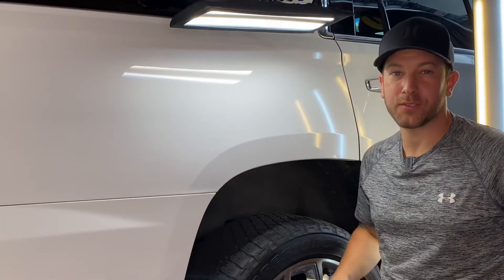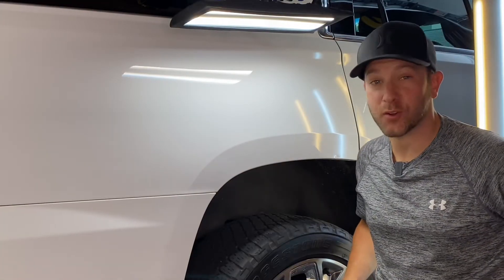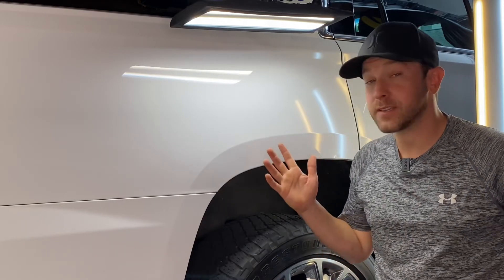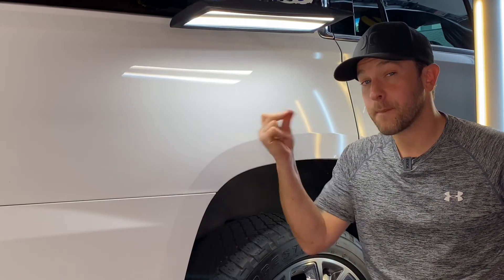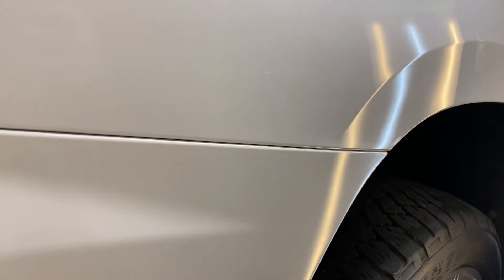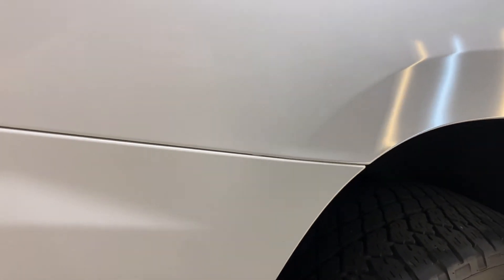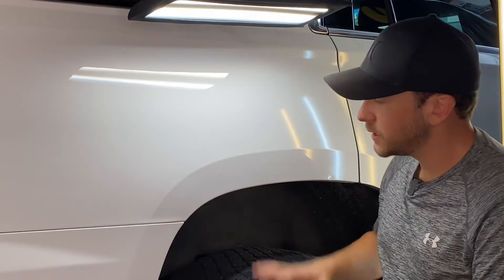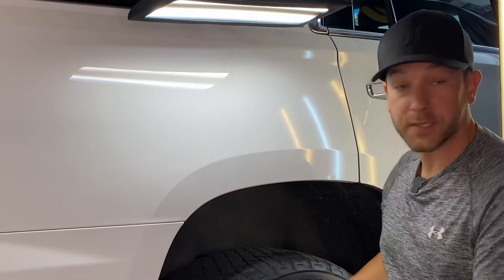All right everybody, we are done with the quarter panel dent — this thing turned out great. But before I give you the close-up, let's remember back to what this dent did look like. As you can see, it looks nothing like it used to. I was able to rebuild the body line, knock down all those high spots — the thing is almost flawless. This saved the customer from having to get the whole quarter panel repainted.